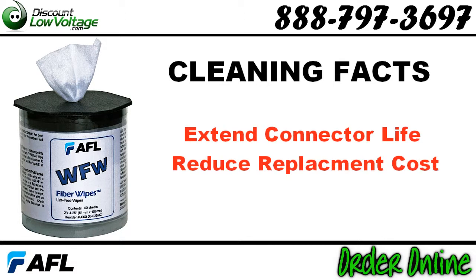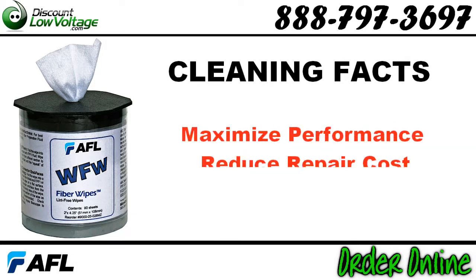Proper cleaning extends the life of connectors and reduces replacement costs. Clean connectors maximize the performance of the network and reduce repair costs.